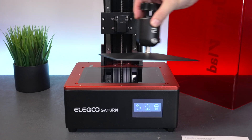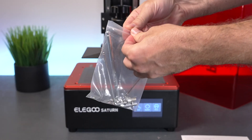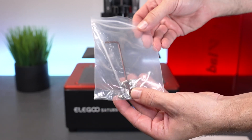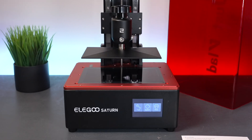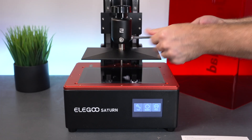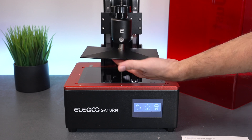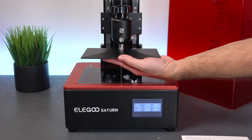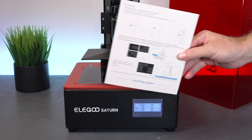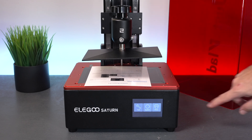Let's put our build plate back on and tighten it. We'll grab the tools that came with the printer — we need the large allen wrench. There are some extra parts in there, which is nice. What we need to do is loosen the bolts, and when we do that the whole platform becomes loose — it's kind of like on a ball, you can see how it moves in any direction. It also has a spring-loaded up and down motion so when it hits the bottom it can offset a bit.